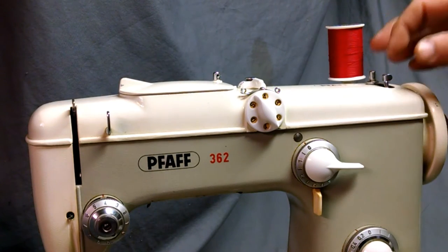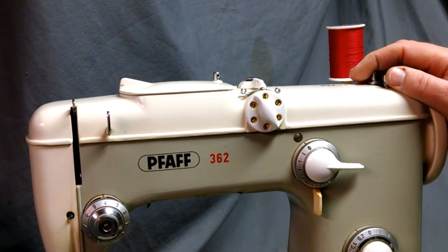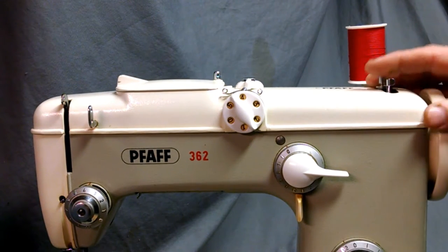This video is going to show how to wind bobbins and thread your bobbin case for a FAF 362 or 360. I believe this also applies to models 230, 332, and 338.